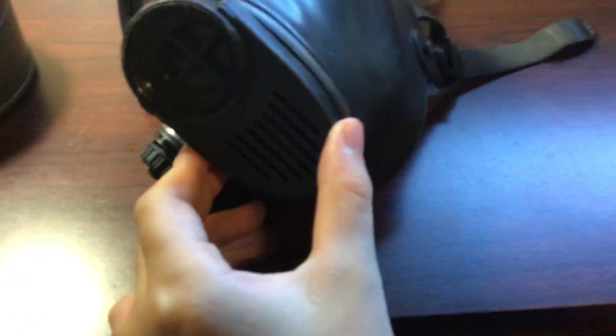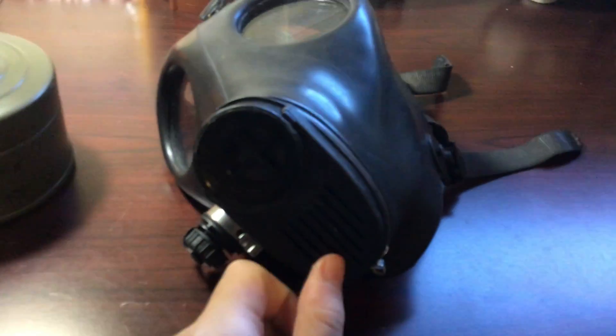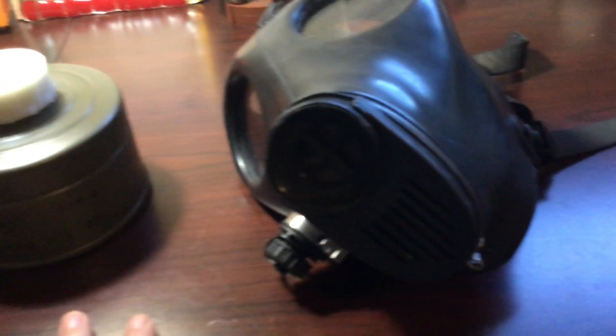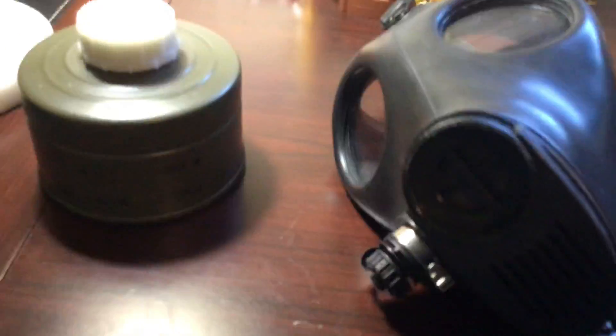And underneath that, there's this little compartment where you can snap it open, and it reveals the exhale valve. If you look inside here, there's another mask which keeps the lenses from clogging up.